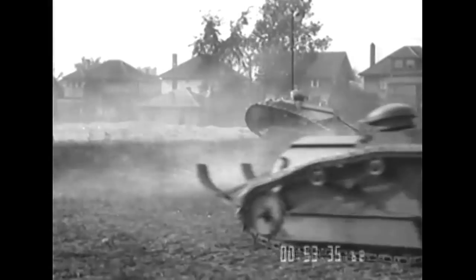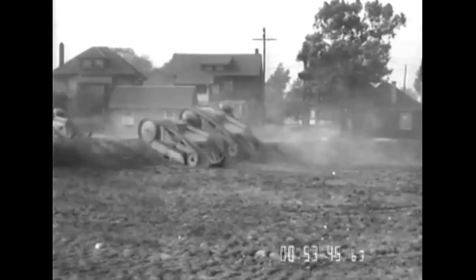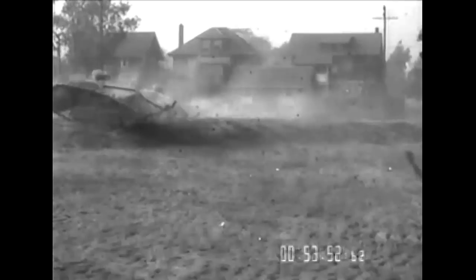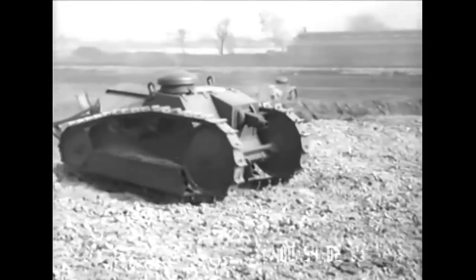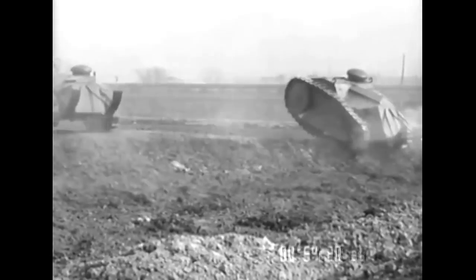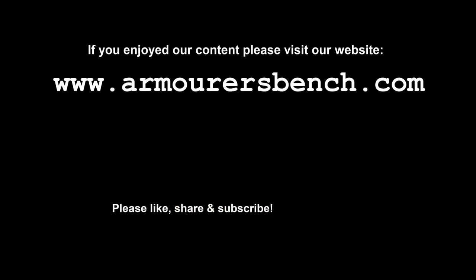Thanks for watching. I hope you enjoyed something a little bit different. I'm no Chieftain or David Fletcher, but I find early tank development really interesting, and the Model 1918 is an especially fascinating tank because it was the first one designed and built by the US. I couldn't have made this video without the US National Archives' wonderful online catalogue, which I highly recommend checking out. Also worth checking out is my accompanying blog on the Model 1918 over on our website, www.armorersbench.com. Please like, share and subscribe - sharing the video with friends really helps the channel to grow. If you'd like to support us, please consider checking out our Patreon. TAB is an entirely viewer-supported project, and your help is very much appreciated. Thanks again for watching, and I'll see you in the next one.